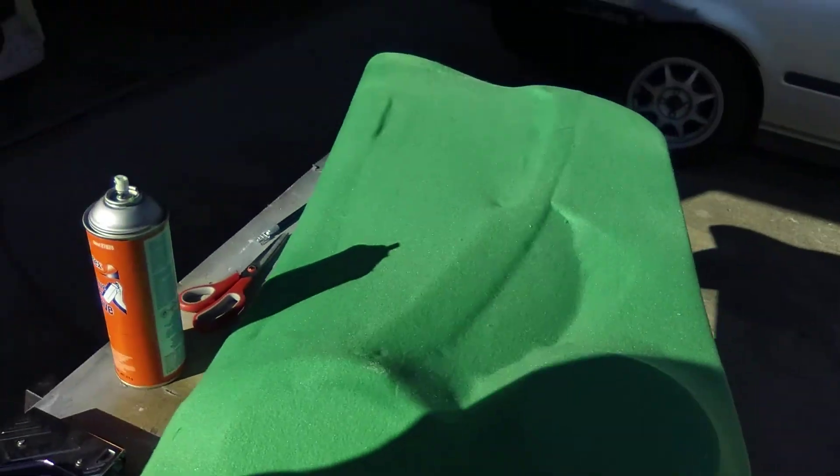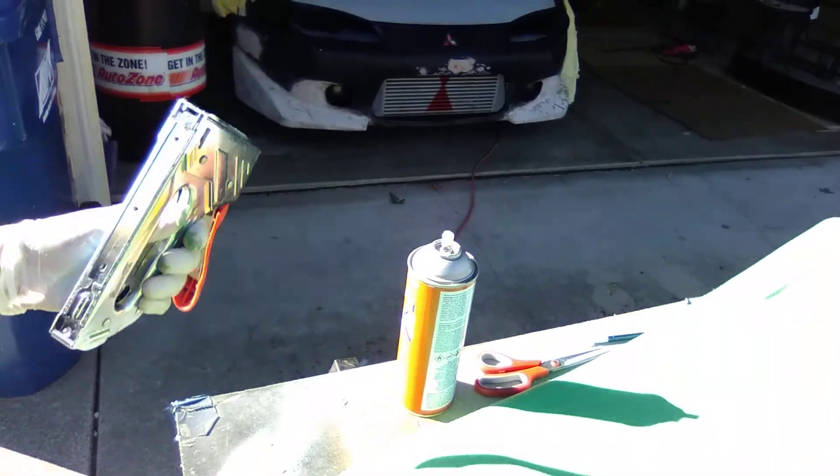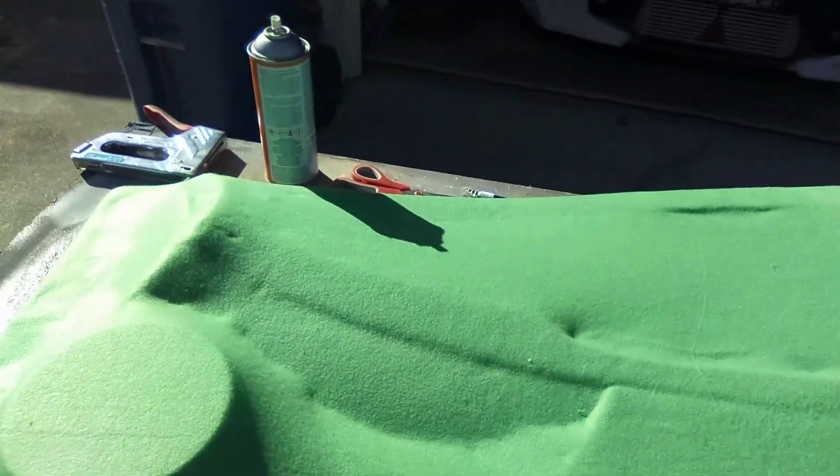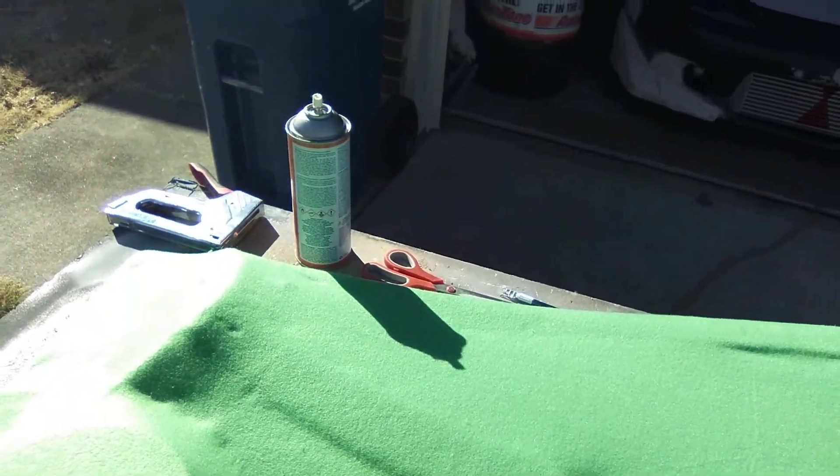Pull down around the speaker. I'll take just a regular staple gun with basic staples. I'm going to go around and put some staples around that and around the top of that.